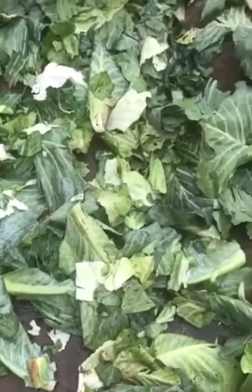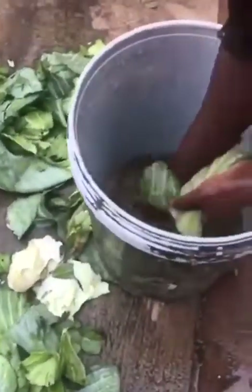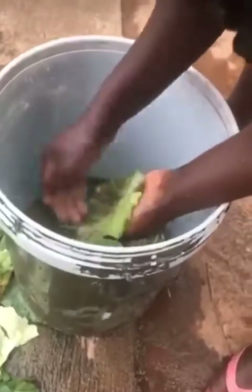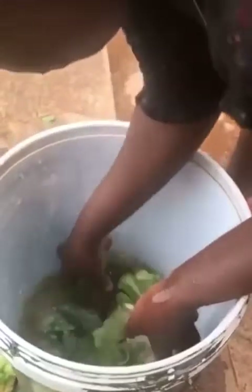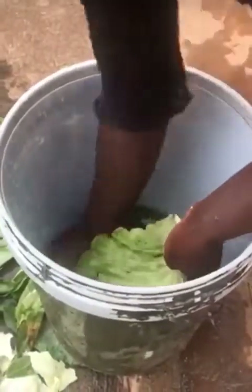the rabbits get a problem of bloating and most of them die. So what we do here at Nora's backyard farm, we soak the rabbit leaves from my backyard garden after harvesting the cupboard leaves.